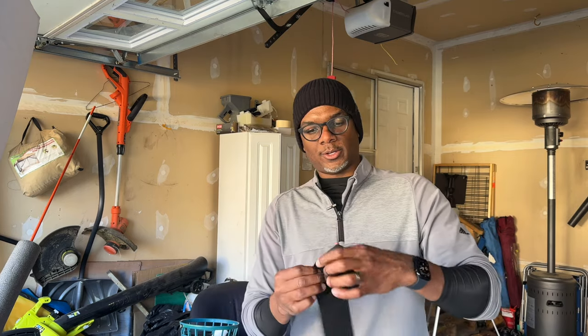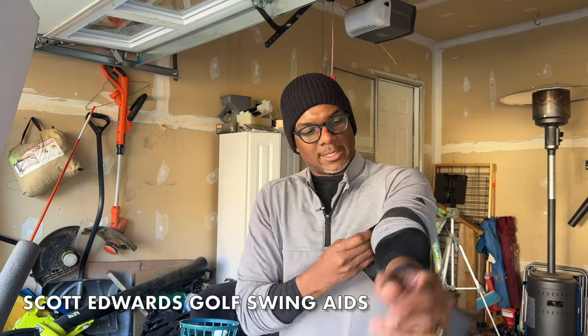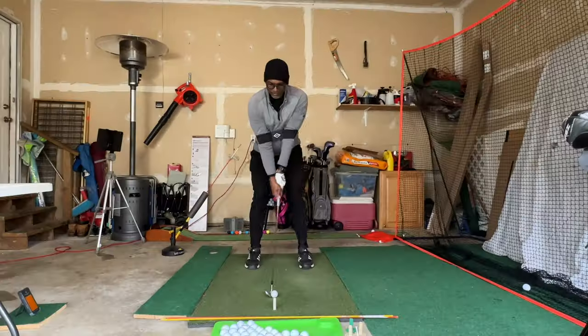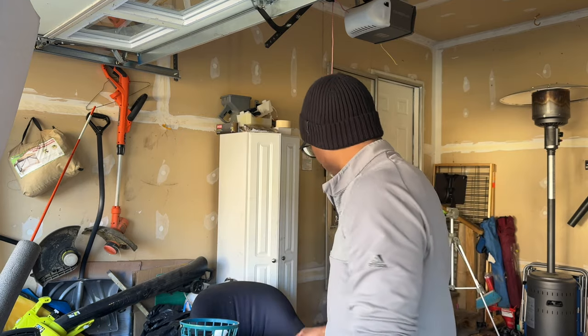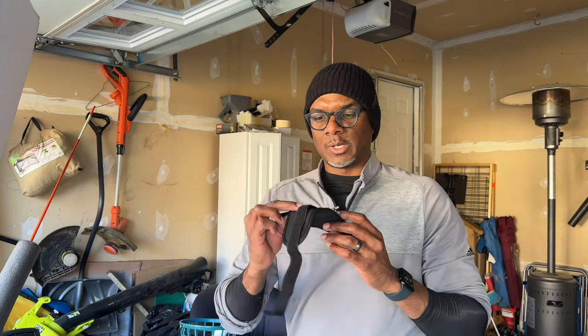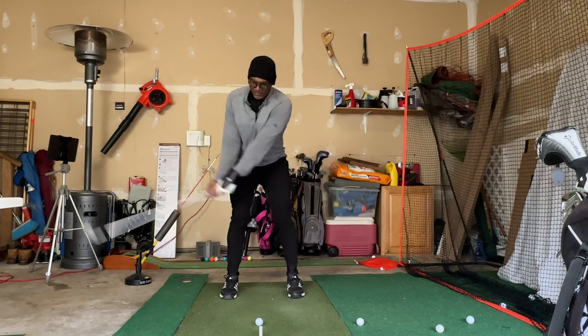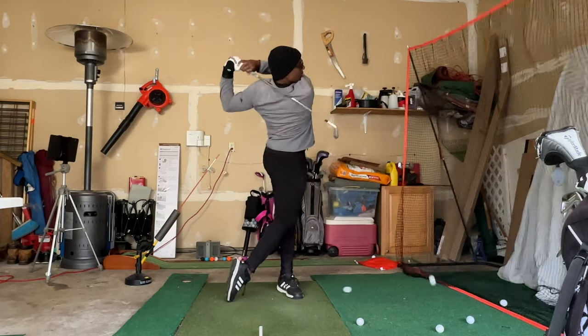I've got an arm trainer here — slide it on to keep the arms in the right position going back. I definitely need some work, but I find it pretty useful. I've been able to feel when my arms are in the right spot going back and through. I really like it. This other device — not so much. It's supposed to sit on the back of your wrist to help with bending and bowing, but as you can see, if I still have that bad habit it'll just slide out of the way on my backswing. Not really helpful, but I understand the purpose of it.